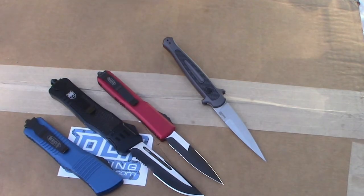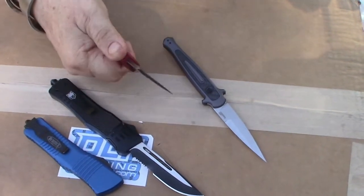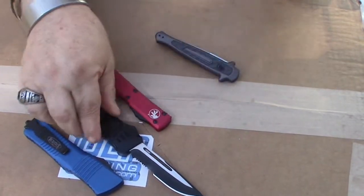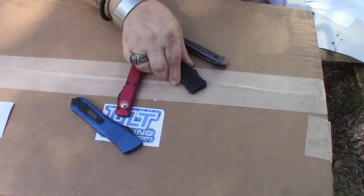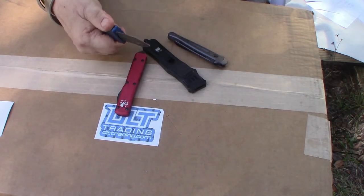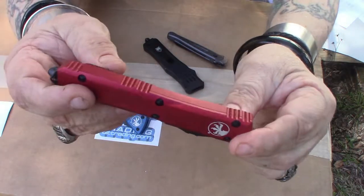That's all I got to say about that. That is the Microtech that made me see red and black and blue. One last go around.